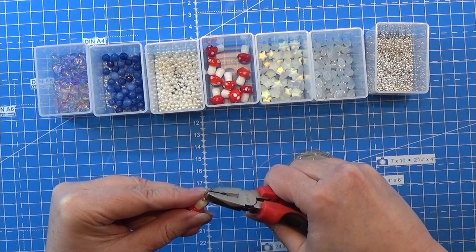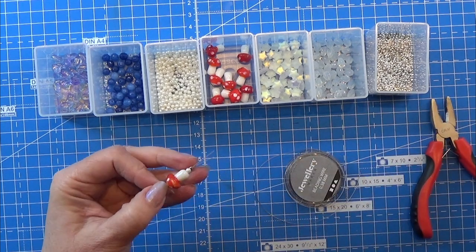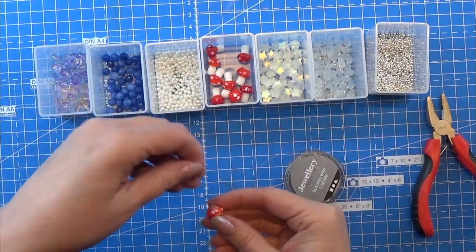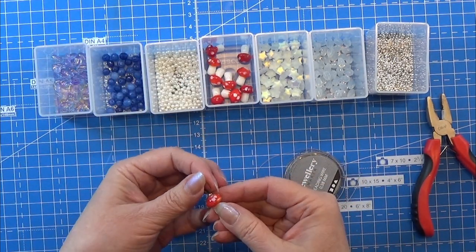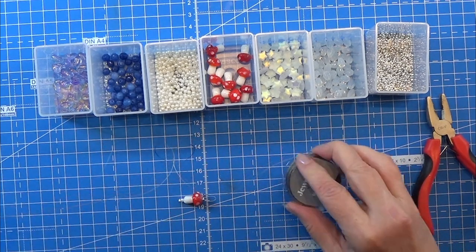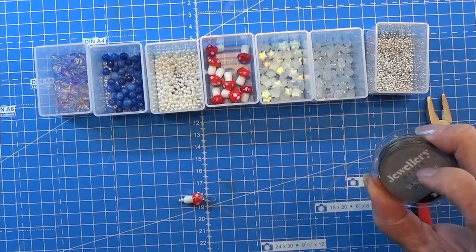I end off with one of those beads that you squeeze together, squeeze it together, and cut off the excess. And there you have your first stitch marker and I will show you later how to use this.